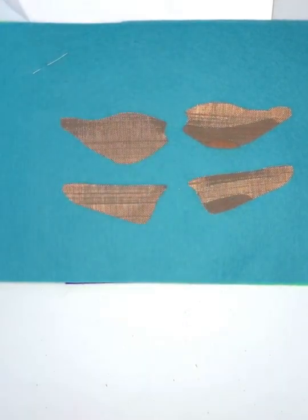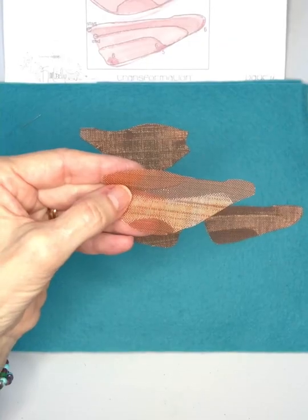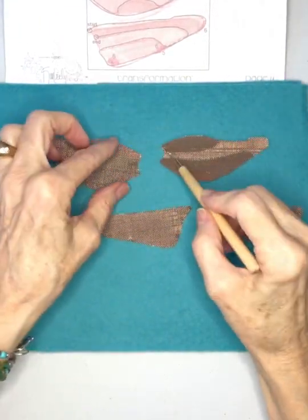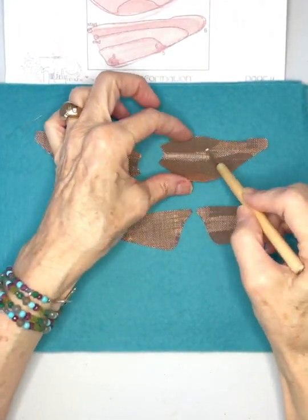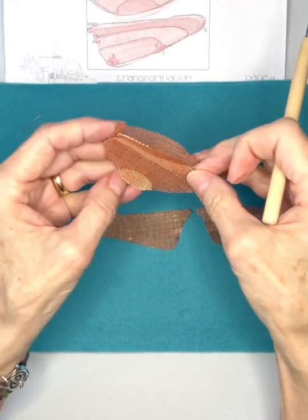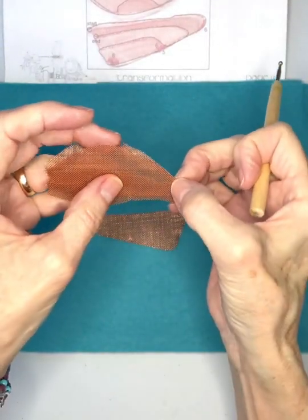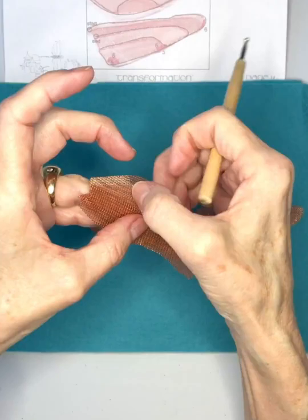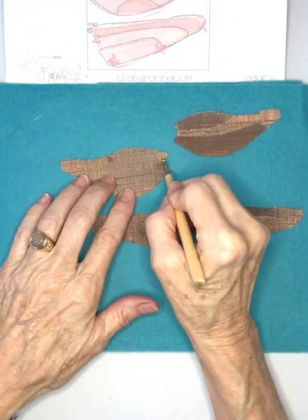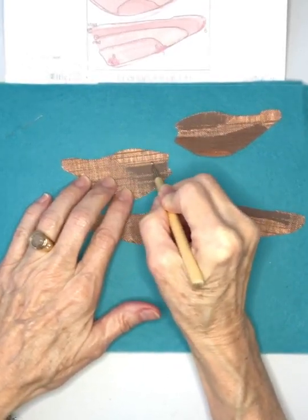By the way, I don't think you can push on these lines too much. Once you have one side worked, hold them wrong sides together and make little divot marks in the unworked wing to show where your lines start and stop. It just helps — it's a nice little guide trick. See how I work from one divot to the other.